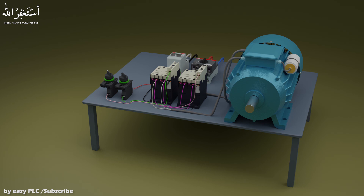Welcome to another video tutorial. In today's tutorial, we will learn how to run a single phase motor in reverse and forward directions using contactors.